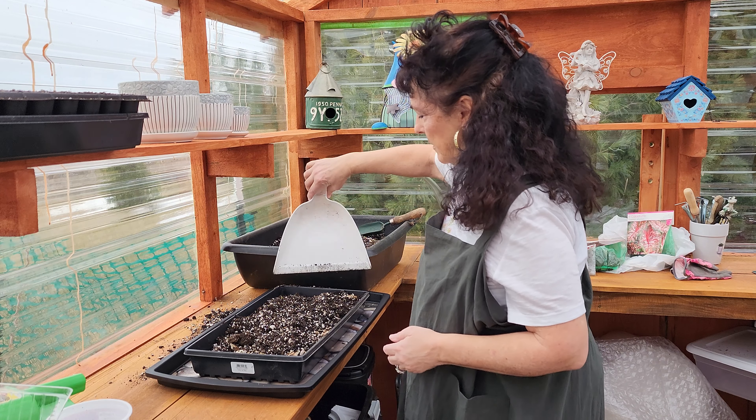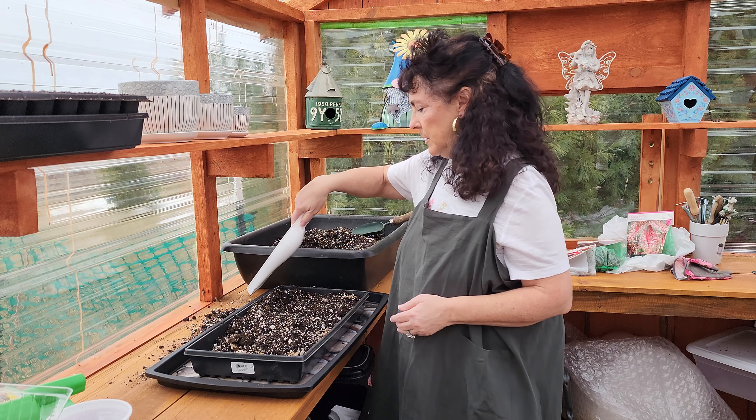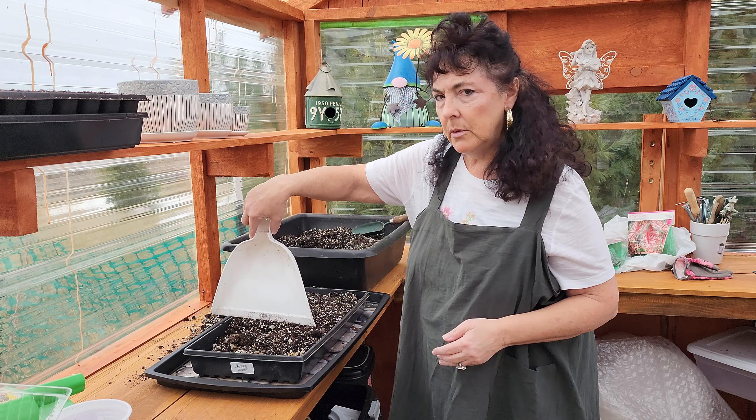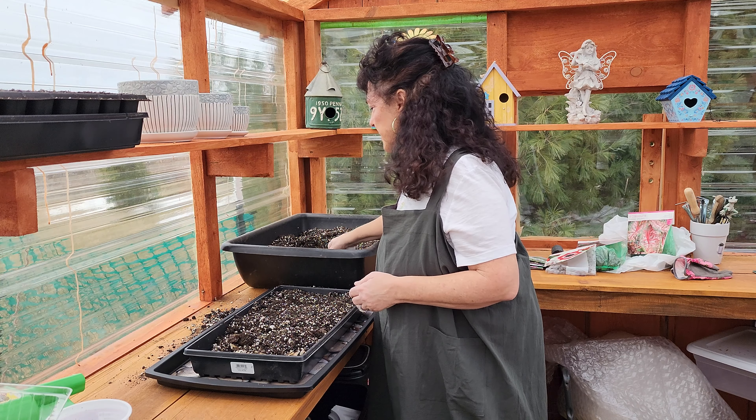Let's see if we can get them to sprout. I guess it's going to take four to six weeks before we see anything — it may take longer. Some of these seeds take over a year, but for right now I just wanted to give this one a try.